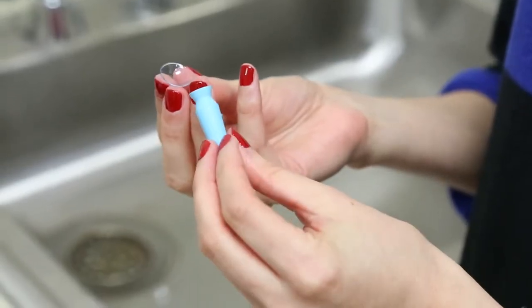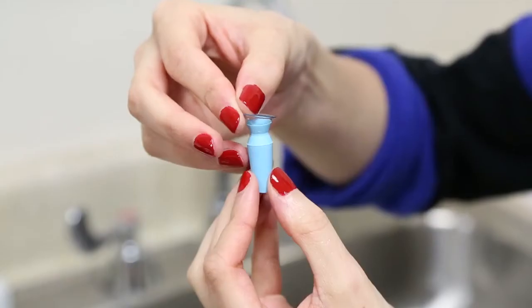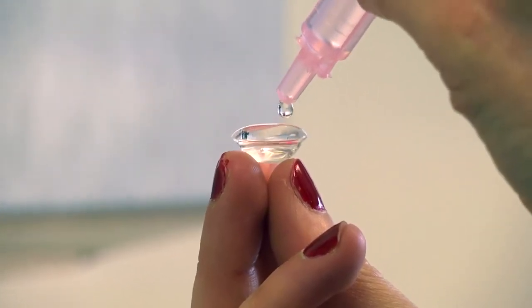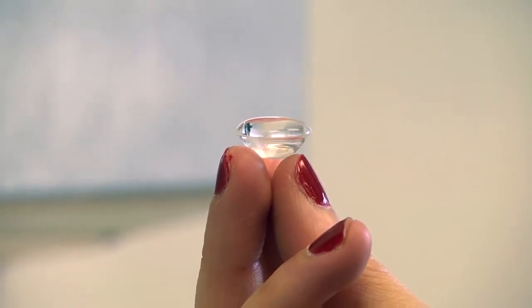Position the lens on either of these insertion tools. You may use a tripod of fingers, or you may use a large plunger to balance the lens. Fill the bowl of the lens with saline so that it is filled all the way to the top and forms a bubble-like appearance at the top.